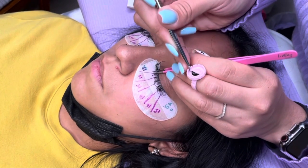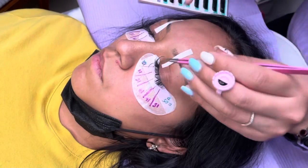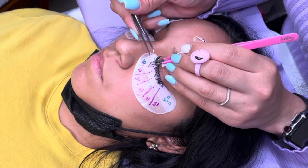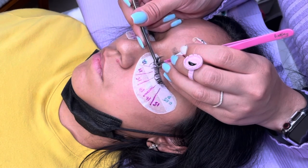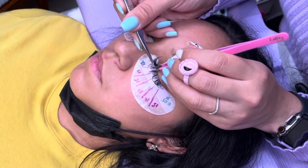Her inner lashes kind of isolate on their own — they're pretty easy to work with and she doesn't have too many layers of lashes. But once I started going towards the center of her eye, I did have to tape up her eyelids just to be a little more precise with the isolation and placement of the fans.